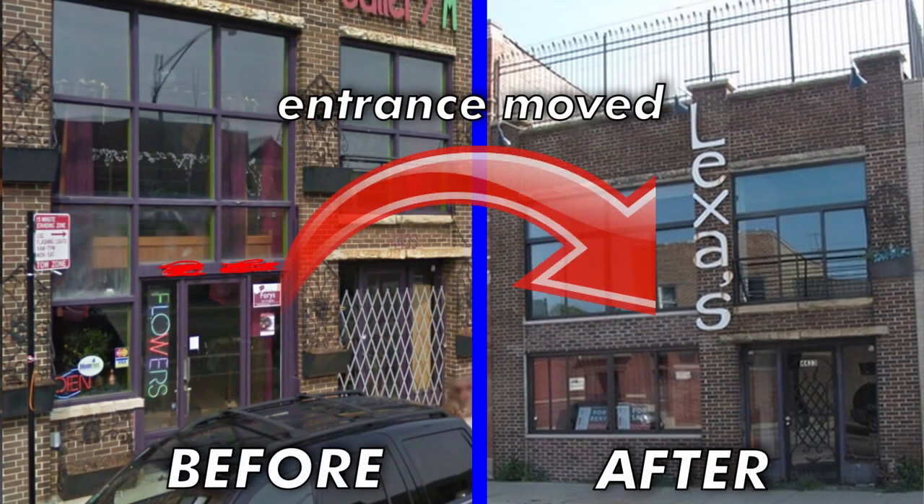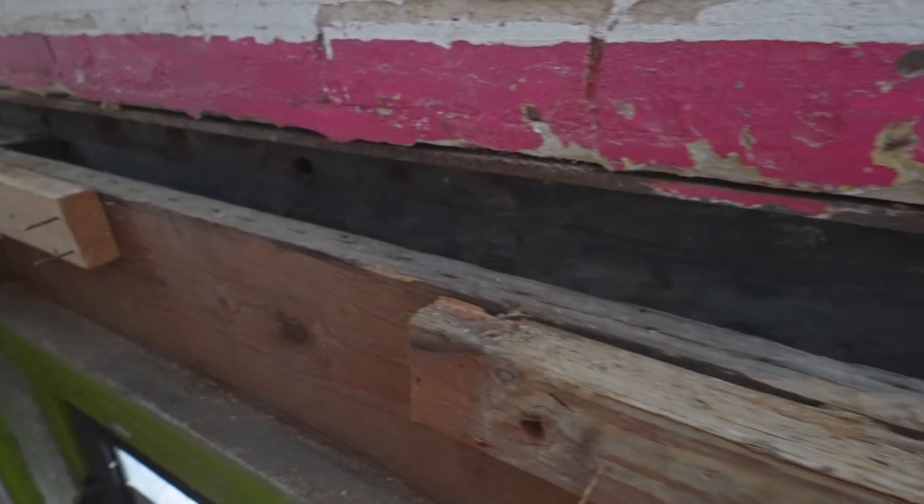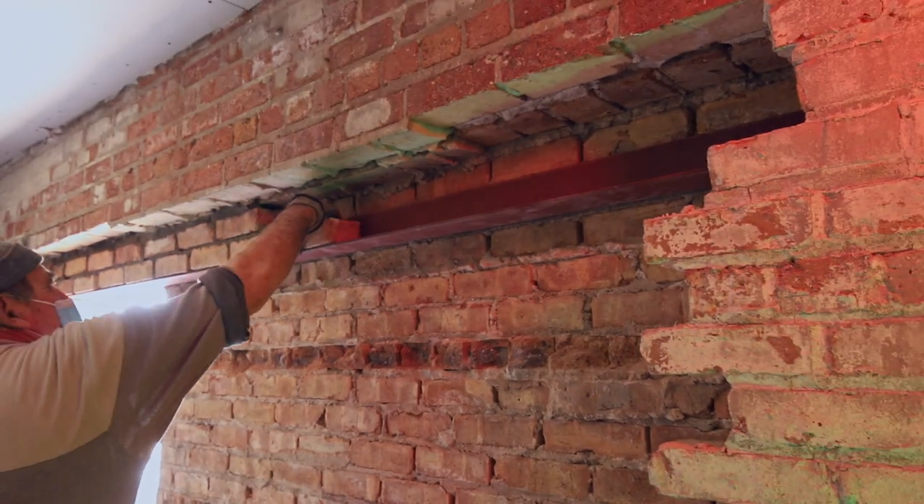One of my viewers sent me on Discord a picture of how the building used to look. You can see they redid the entryway. When they redid it, they just laid the window on top of the I-beam and didn't bother to fill the I-beam on the inside of the wall like they did in the masonry in the back. I'm honestly not sure if that's okay.